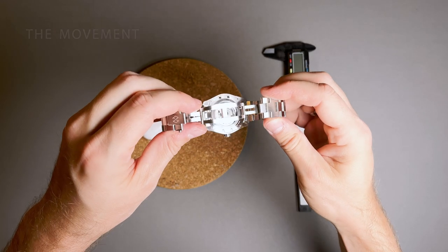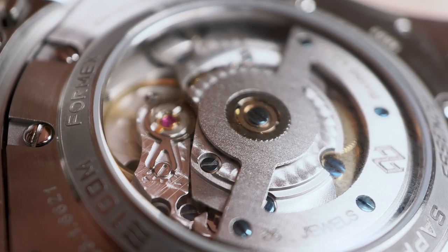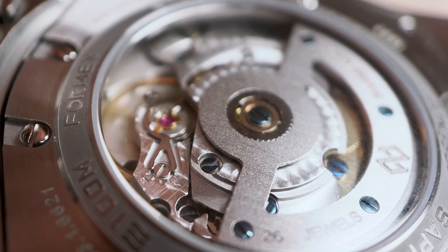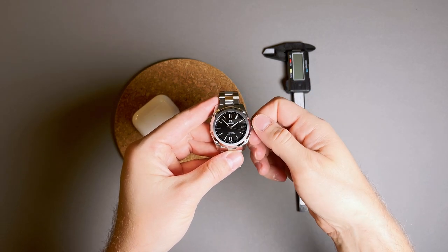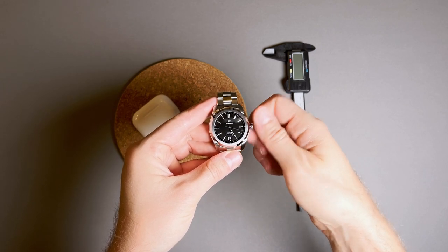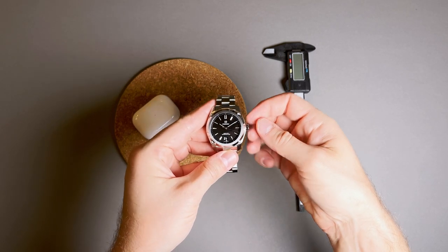The movement is Sellita's highest grade SW200-1 automatic movement, which has been decorated with blued screws, perlage, and adorned with Formx's custom skeletonized rotor, which can be easily seen through the watch's open case back. This is a really beautiful looking movement at this price point. Not just for looks only, this is a COSC-certified chronometer, with accuracy deviations of minus 4 to plus 6 seconds per day, which is remarkable at this price. The movement also has hacking seconds and a quick set date.